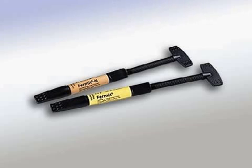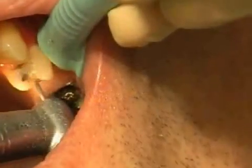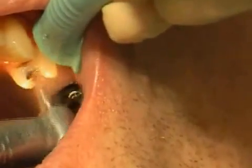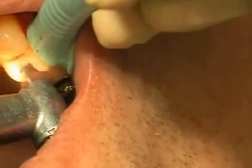Fermit is a substance that hardens when it comes in contact with light. It is used as a provisional filling material. If applied correctly, Fermit will seal and protect your grinded down tooth from heat and cold for up to a week.